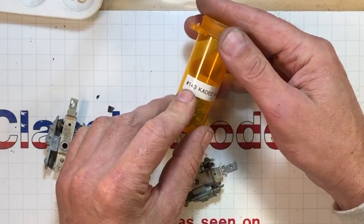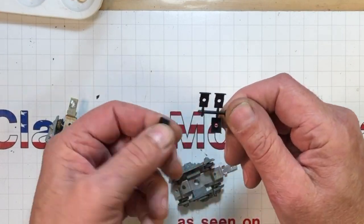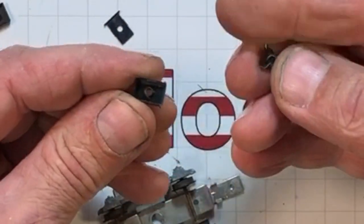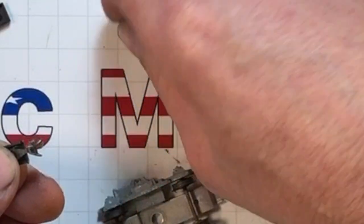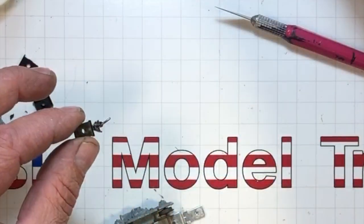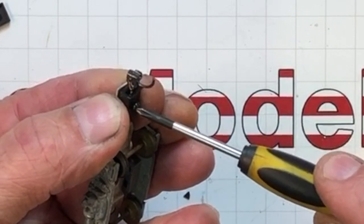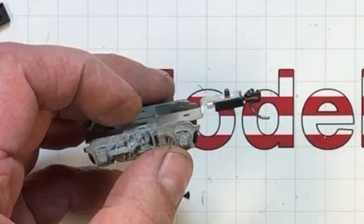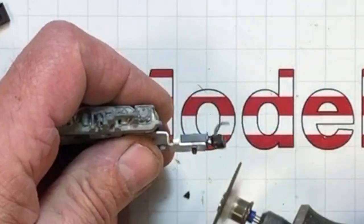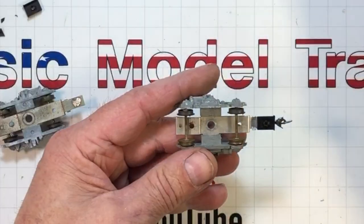Using #143 Kadee whisker shorts with universal draft boxes — super easy. Trim off the little stubs left when you pop them out of the sprue. Put your coupler in the draft box with the pin facing up, snap the lid on, make sure 'Kadee' faces up. Then use 2-56 by quarter-inch machine screws coming up from the bottom, threading into where the old rivet was tapped out. They're a little long so trim them down, and check with your coupler height gauge.